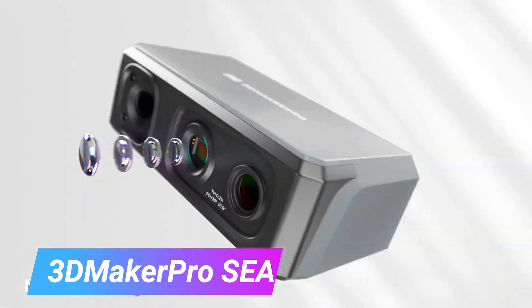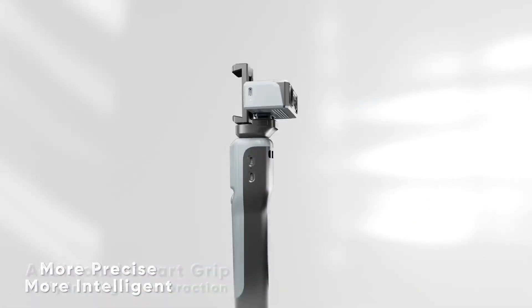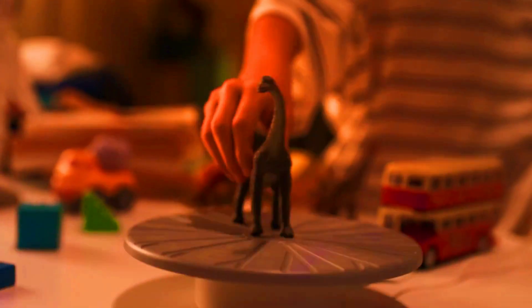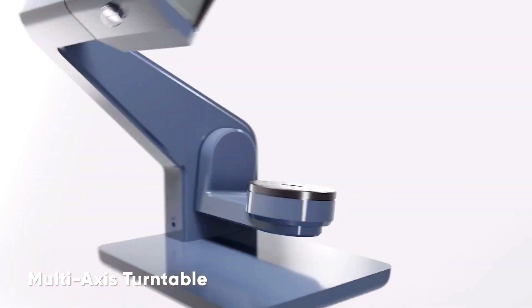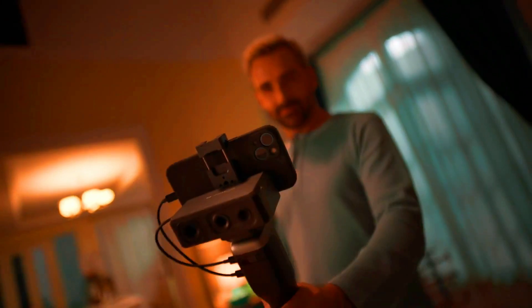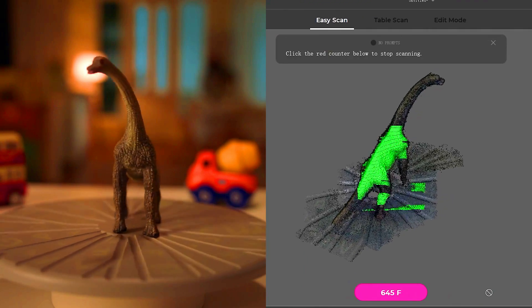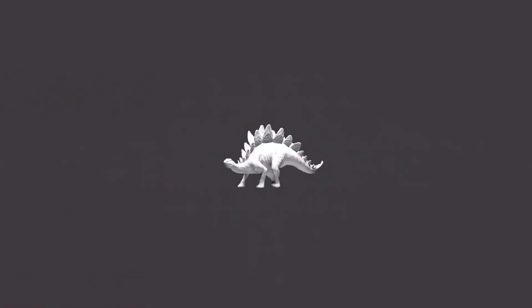The 3D Make Pro Seal. The 3D Make Pro Seal is a next-generation consumer-grade 3D scanner that offers groundbreaking optical solutions and redefines the price of consumer-grade scanners. The Seal uses a shorter wavelength of 400 to 500 nanometers to project refined structured light, achieving 0.01 mm accuracy. It also has a 0.5 mm resolution and captures 11-bit color with its advanced technology.